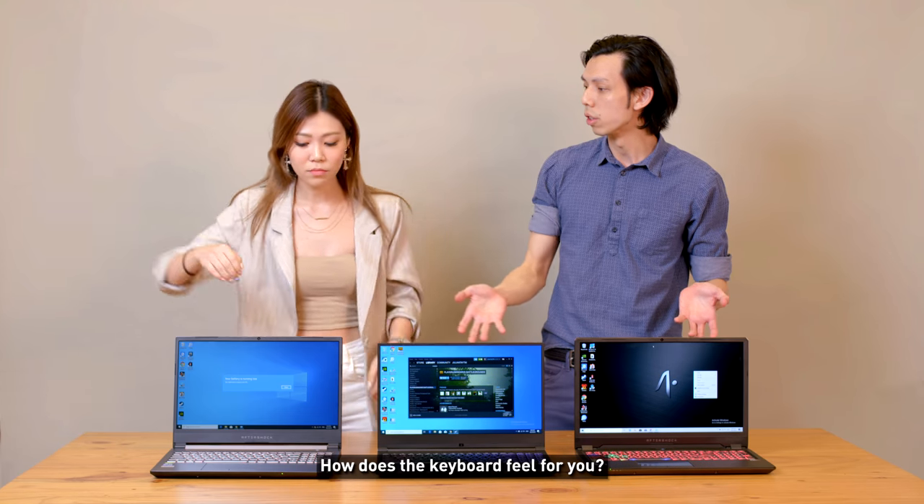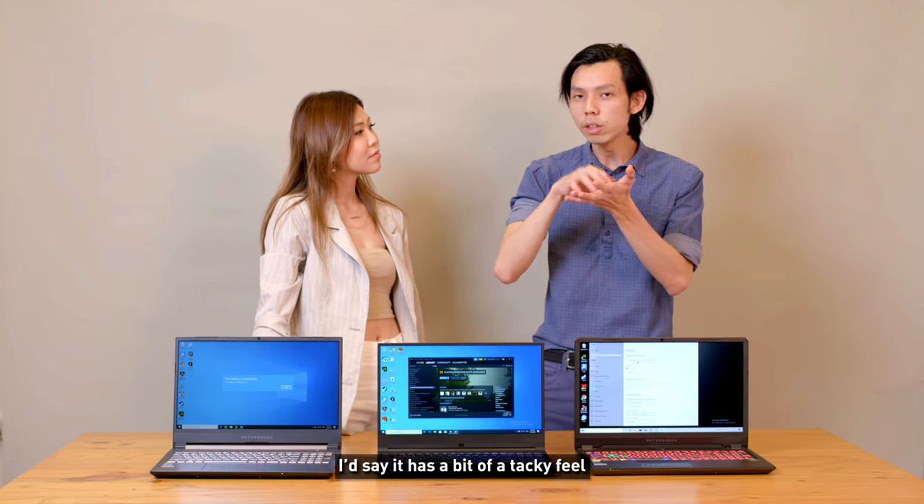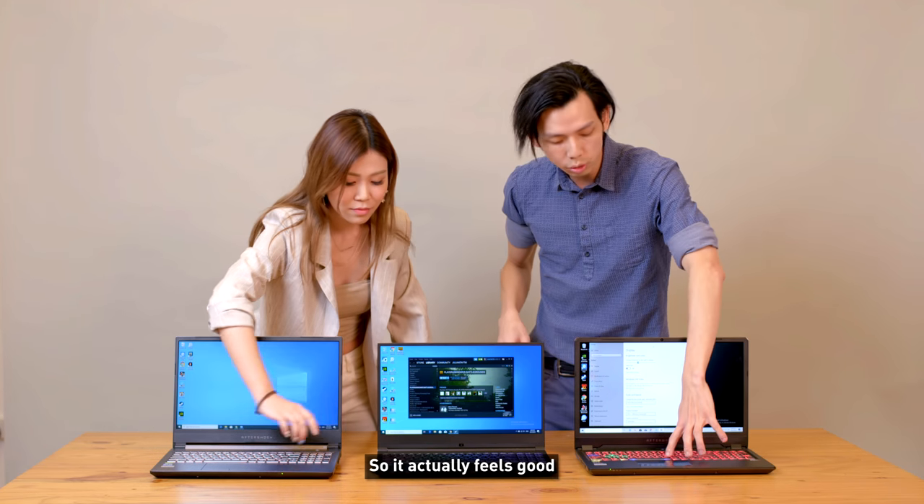For the keyboard, it feels pretty much the same across all three. It has a bit of a tactile feel — like a mechanical keyboard — which actually feels good.